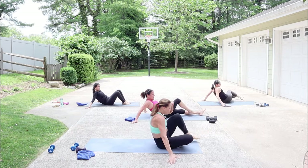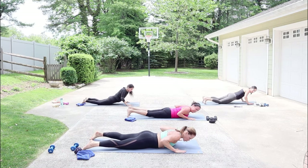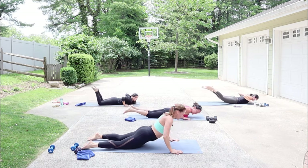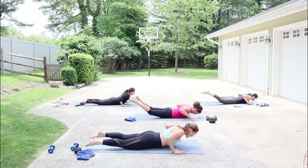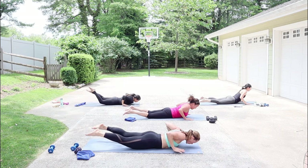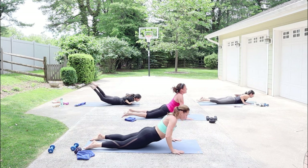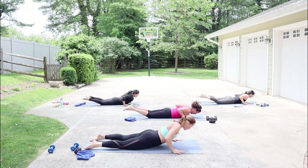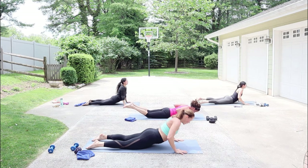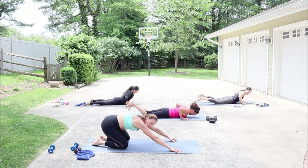Legs behind you — come into stomach position for a little modified swan dive. Hands by your shoulders: inhale, lift the chest up; exhale, lower the chest, lift the legs. Release the hands — inhale the chest, exhale the legs lift, and start to move a little faster. Give me that hand release — shoulders relaxed, squeeze the glutes, lift the legs. If you need to go slower, slow it down. Eventually we're trying to do a little rocking. Release into child — nice job.